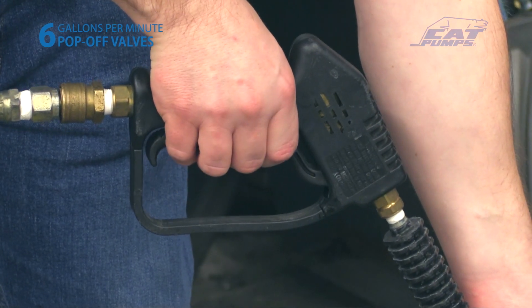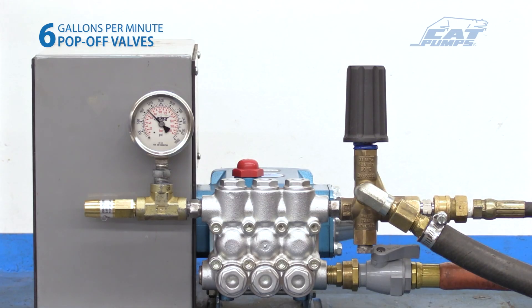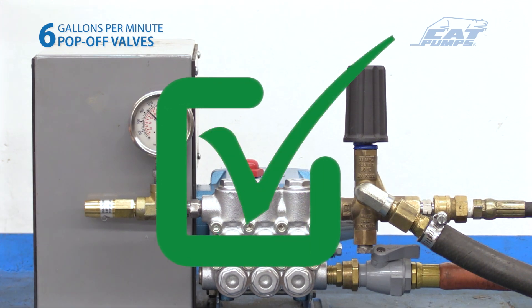Cycle the downstream flow on and off a few times and check for any additional leaks. A closing trigger gun or solenoid valve may create a pressure spike and cause the pop-off valve to leak. Readjust as necessary. The pop-off valve is now set approximately 200 to 300 psi over the system pressure.